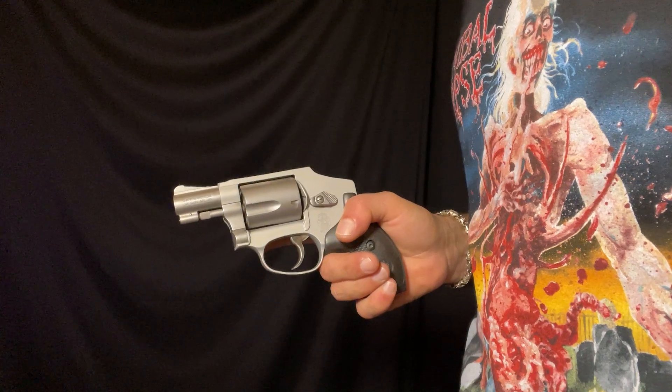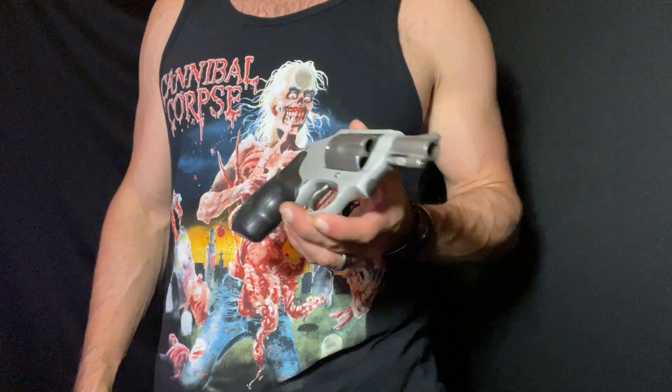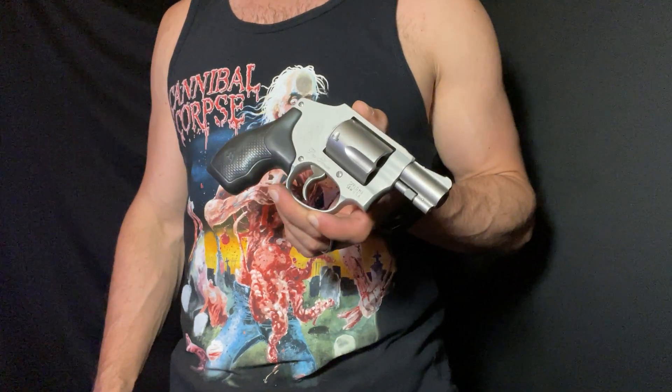Five shots, you're done. New York reload — pick up another revolver, or again, don't count on this as your primary unless it's a really quick trip.